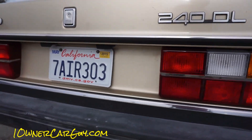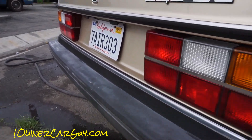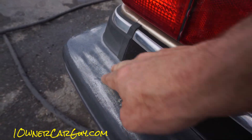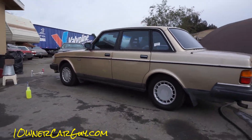One thing that really gets me about old W123s on the Mercedes end and old Volvos like this in the 240 is how this stuff gets. It's just awful. And it makes the whole car look awful.